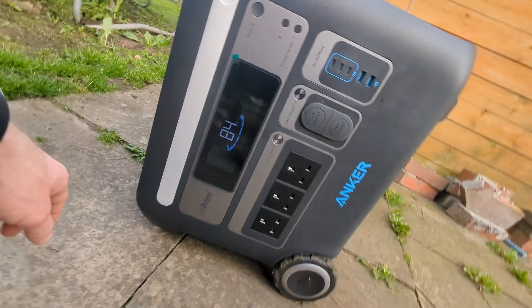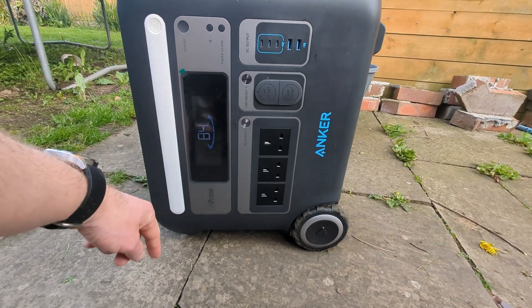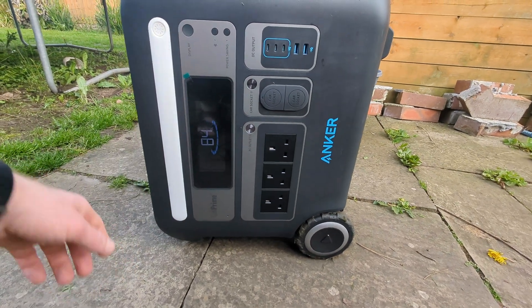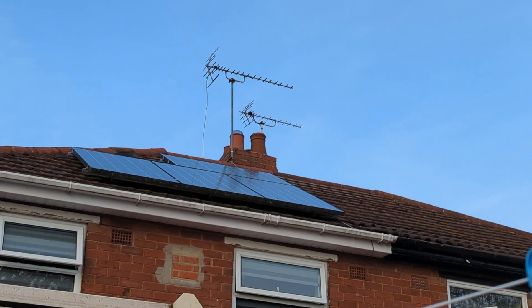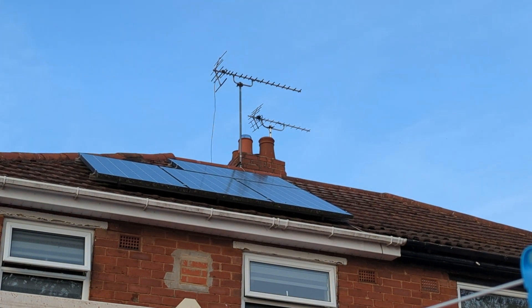So far so good — grass done. We have 84% charge but I want to top it up to 100%, and then we're going to plug in the caravan and see how much battery it uses. It shouldn't take long to top it up, and it's still pretty bright so we should be able to get some energy from the solar.